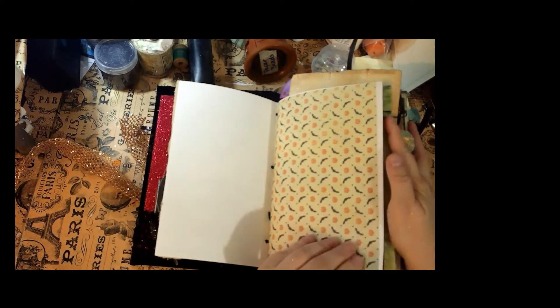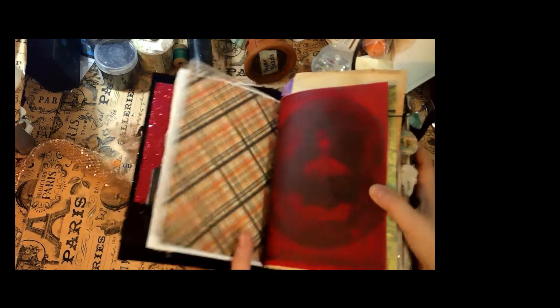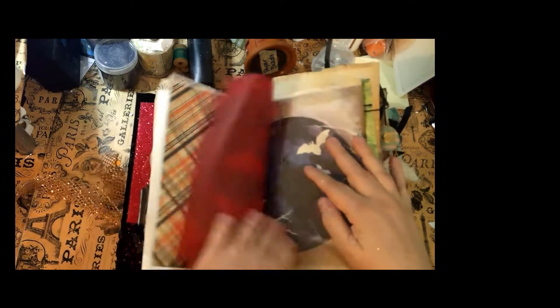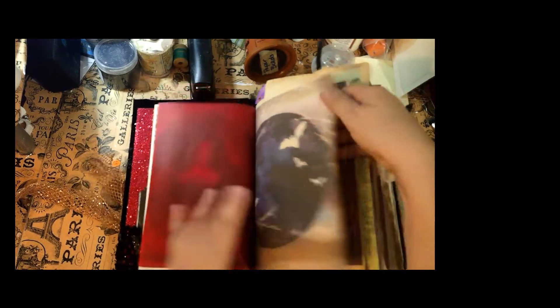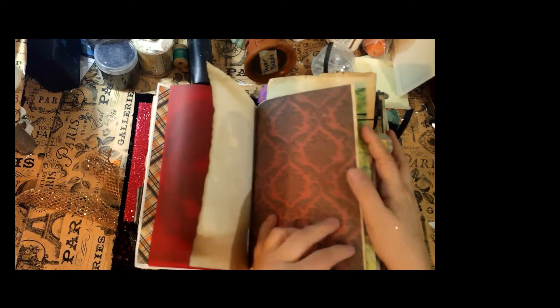You open it up and here is some bat paper and some Halloween-type paper. This is some red vellum that my sister Jennifer gave me — thank you Jennifer. This is a vampire section. In each of these sections I tried to add something Halloween-y: there's a vampire section, a witch section, a werewolf section, and a Frankenstein section. Here are some bats and some gothic-colored wallpaper.